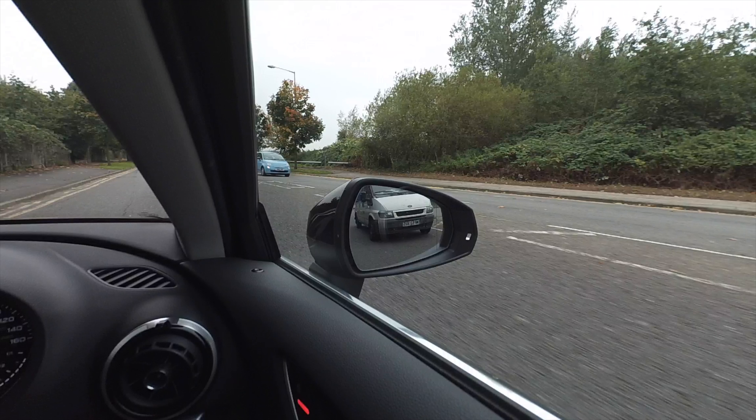But I do have a problem, because you can't judge how far you actually are away from the van side to side. And this is the problem with setting the mirror in this way.